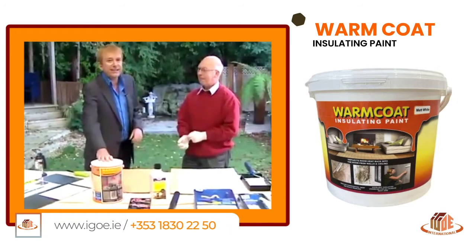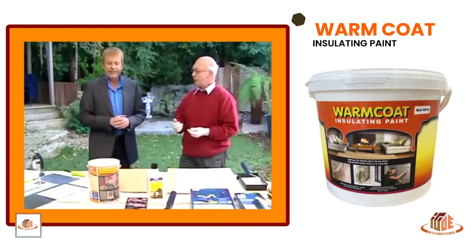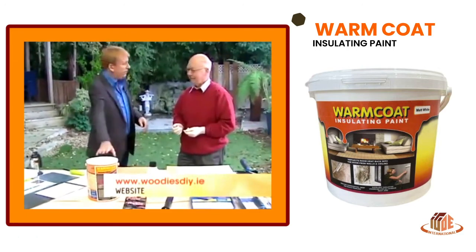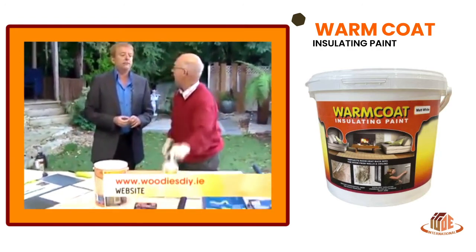I've never seen it before. It's slightly expensive, but in the long term it could save you a lot of money. It does two jobs. Does it come in different colours? Only in white.